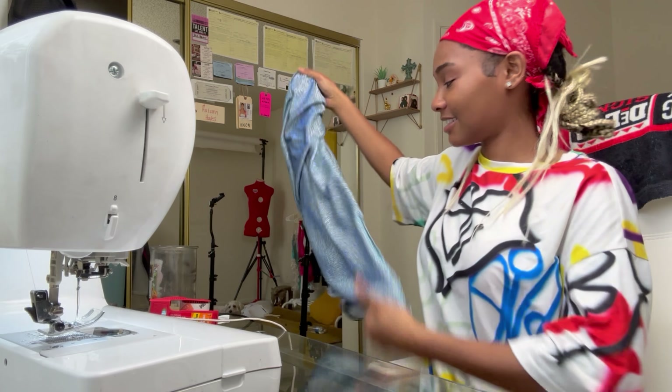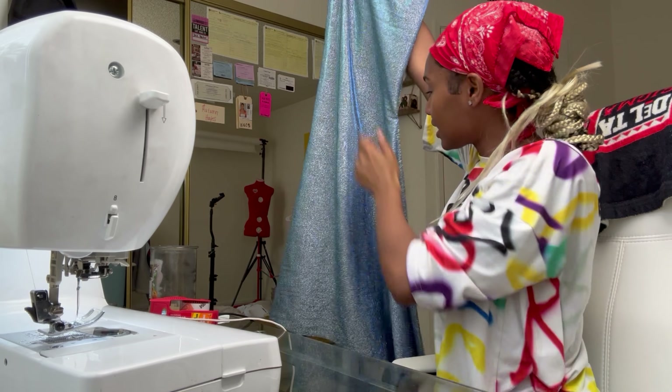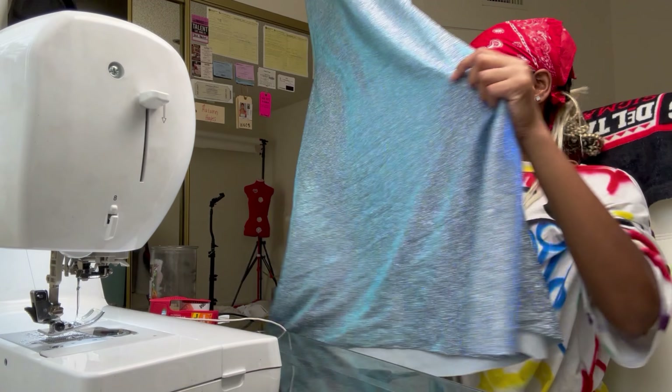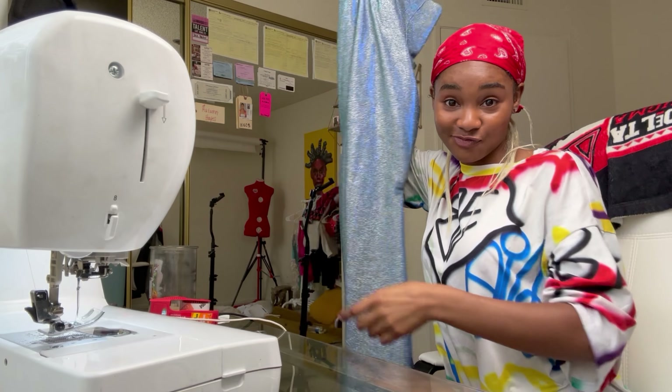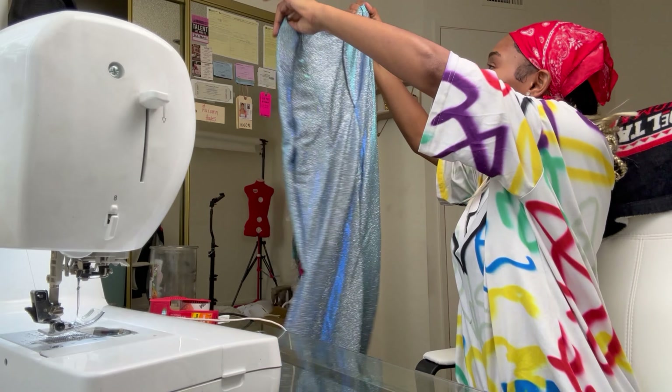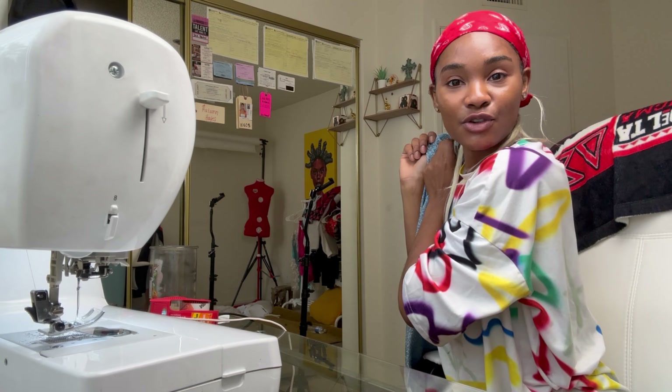I'm excited! Oh, she's so pretty. Look at this — look at the skirt! Oh my God, that is so pretty. That skirt is fire. It's time for the big try-on.